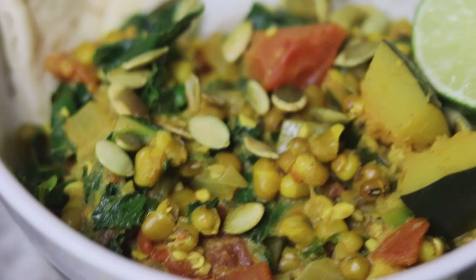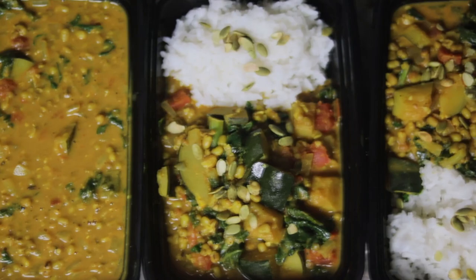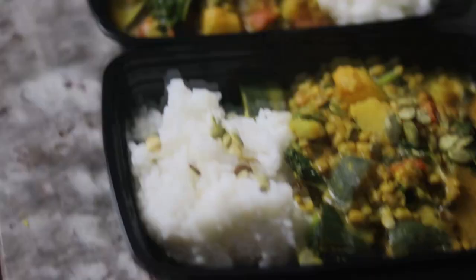I know I say this all the time, but holy crap, this was amazing. It was truly a perfect autumnal transitional meal, and I had so much leftover I was able to eat it throughout the week. I really hope you like this recipe — it's perfect for sharing with your friends and family or for a Sunday meal prep. If you did like this recipe, please give me a thumbs up and leave me a comment below. And if you want to see more videos like this, subscribe to my channel — I'll be putting them out every Saturday. Thanks for watching. Bye.